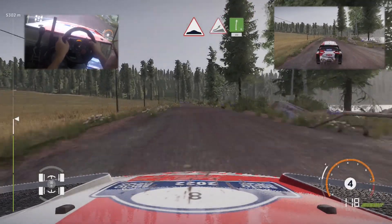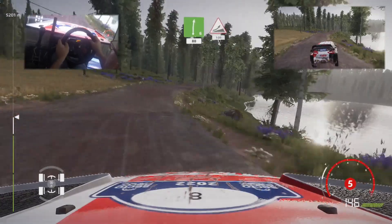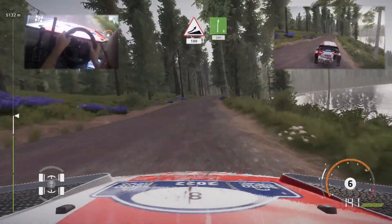Jump, keep middle, into right 6. Jump, keep right, 100. Right 6, long, keep in, 200.